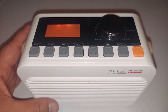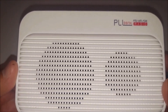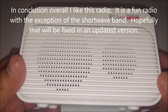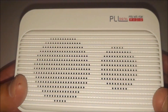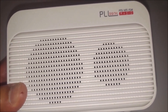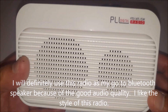In conclusion, overall it's a nice looking radio. I really like the Bluetooth speaker — the audio sounds very, very good. I could definitely see myself using this as a Bluetooth speaker, especially when I'm out barbecuing and want to stream Spotify from my phone through it. It would make a nice speaker for that.